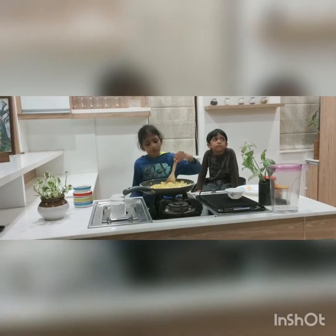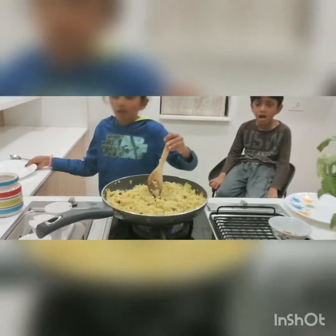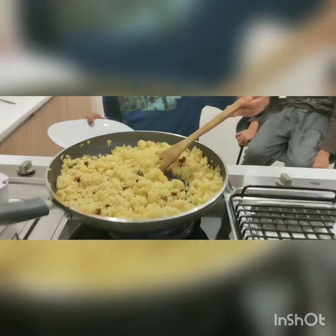I will test it in a plate. Let's test it in the plate.